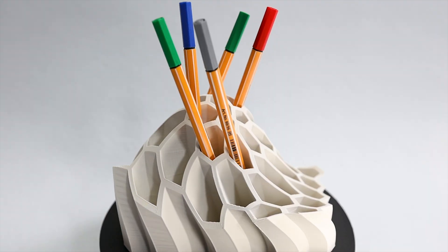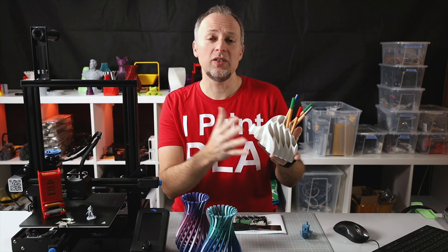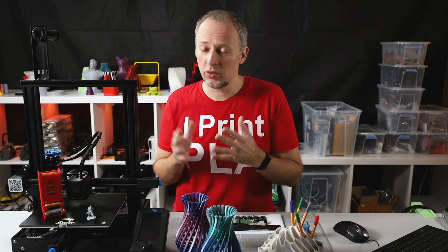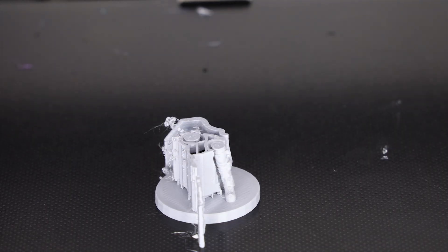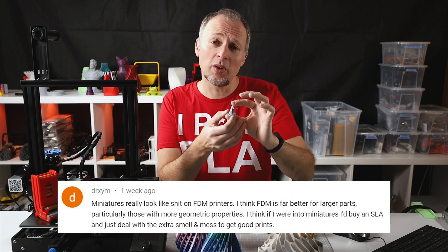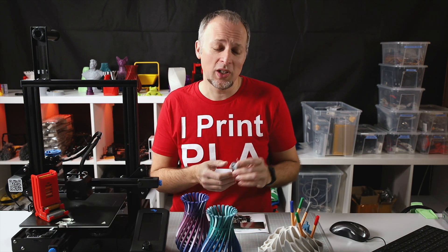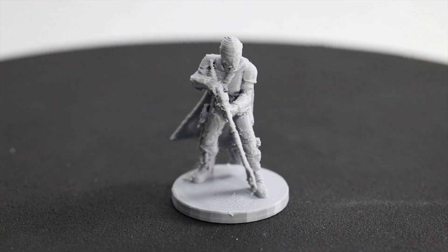I also printed a pen holder which turned out really nice — no visible issues, no layer issues, no ringing issues — showing me that the default setup, the sturdiness of the frame, and the belt tensioners improve first-time results significantly, so you don't have to do any kind of tweaking in the software. I also tested printing very small parts — this Mandalorian figure is just 2.5 centimeters high. For miniature prints the quality turned out average. Some commenters said it looks like crap, but I think for an FDM printer the result is okay — of course you get better results on SLA printers.